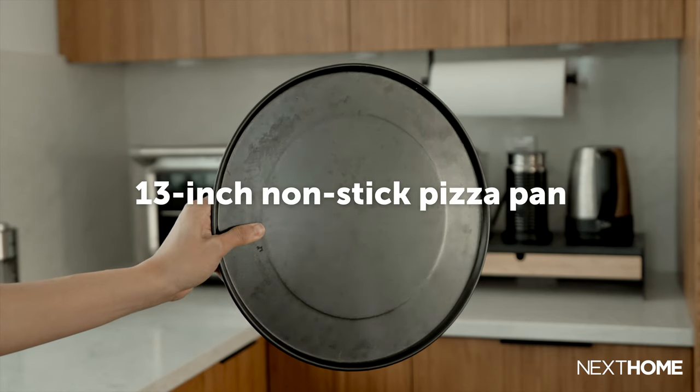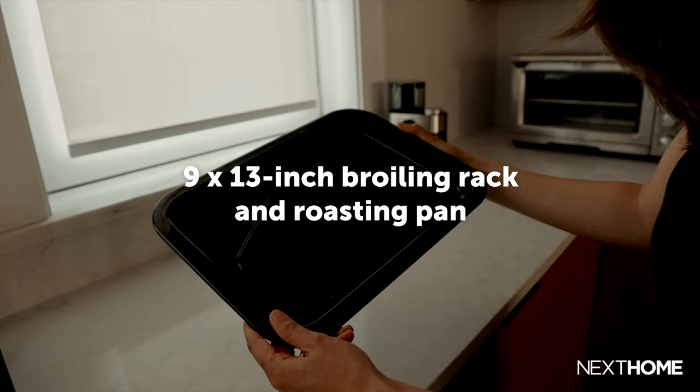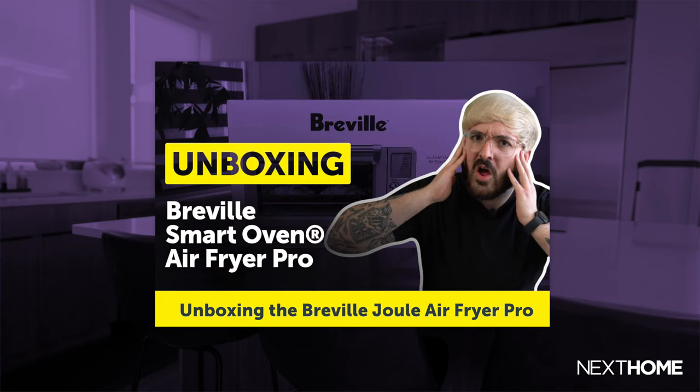As far as accessories go, it comes with a 13-inch non-stick pizza pan, two reversible wire racks, a 9 by 13-inch broiling rack and roasting pan, and an air fry or dehydrate basket. By the way, for a more detailed unboxing experience, you can check out this video.